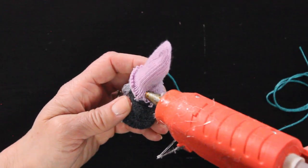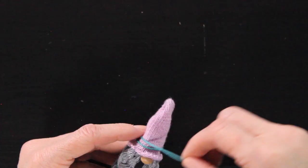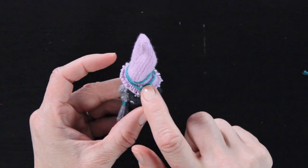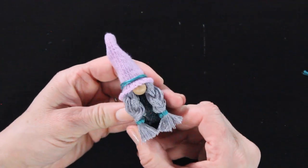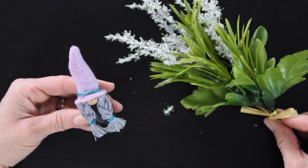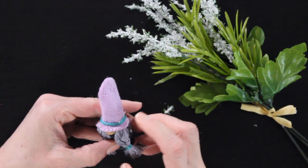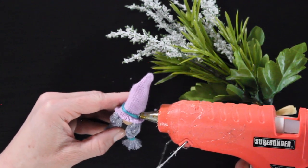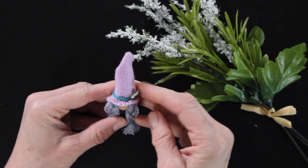The last thing is to add a little decoration to our gnome. I grabbed a piece of embroidery floss, put a tiny dab of glue on the back, and wrapped it around the hat a couple of times. Then I'm going to take this cute little piece of greenery — I got this at Michael's, it came in a little bunch. I cut off a tiny piece and put a tiny dab of glue up on the side of her hat to add this little embellishment.